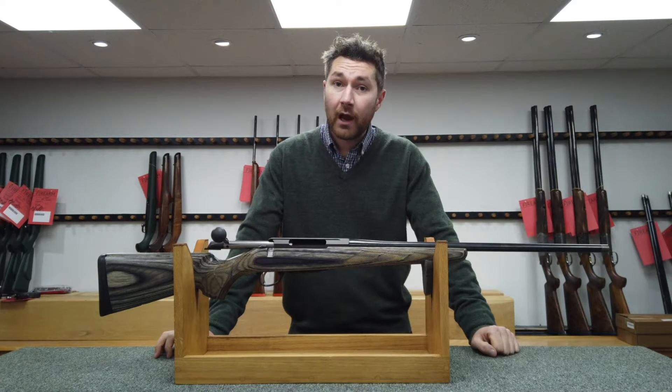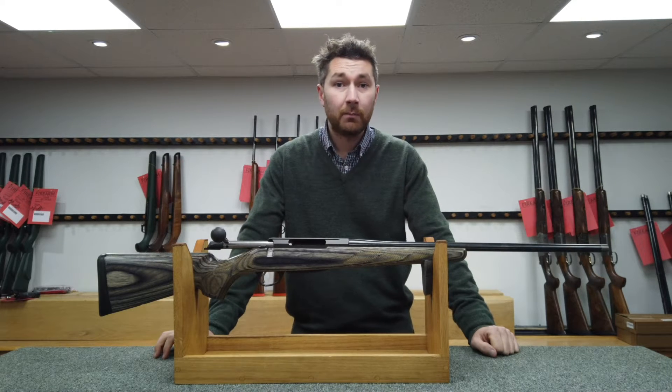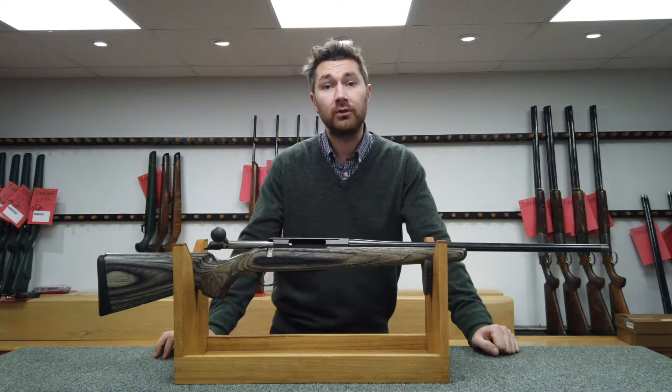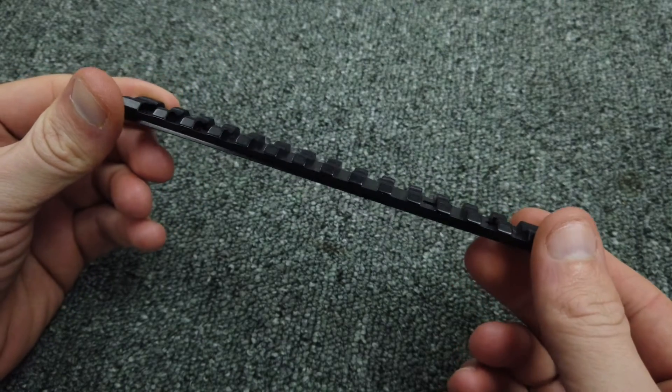In this video I'm going to be showing you how easy it is to mount a Picatinny rail to your rifle. The Picatinny system is growing in popularity and there are more options than ever, so if you were considering your scope mounts, definitely take a look at Picatinny.